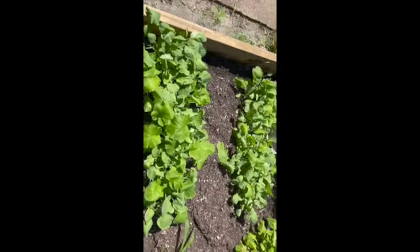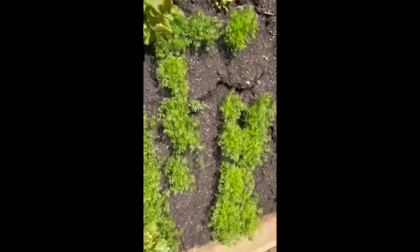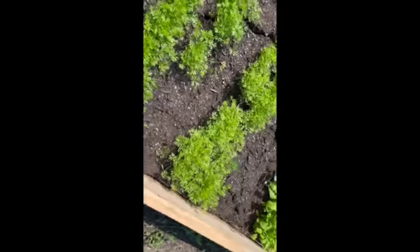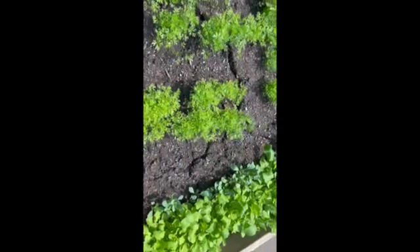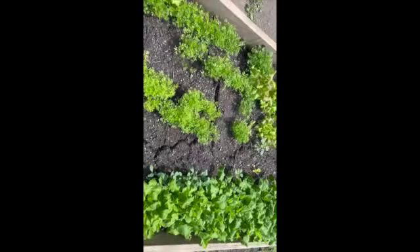I just wanted to show you guys how the garden bed is looking and how the collard greens and everything is coming up. I'm going to give it some water and close it back up to keep it protected. Hopefully this will be what we'll be able to eat from soon. I'm also looking forward to working with this other garden bed that I have over here.